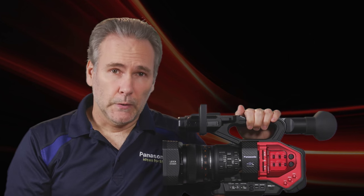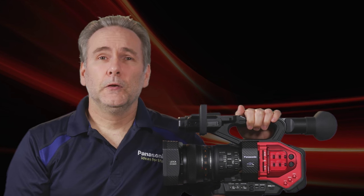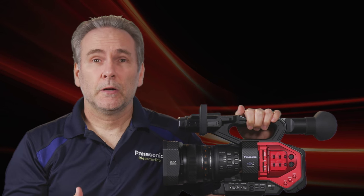I've been using the DVX200 for several months now and I've discovered a few shortcuts, a few best practices that I'd like to share.